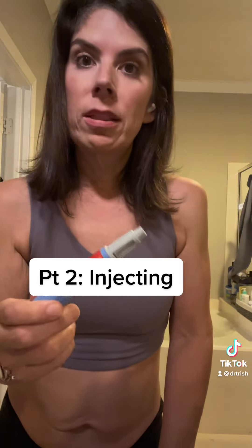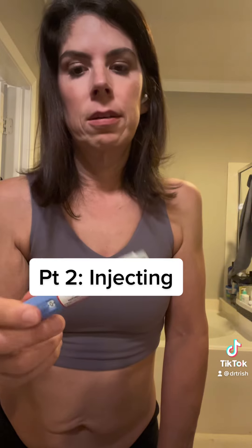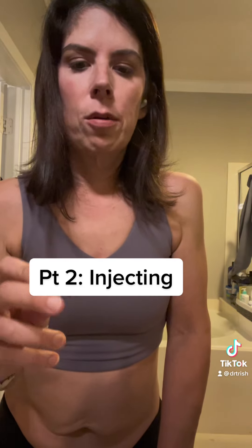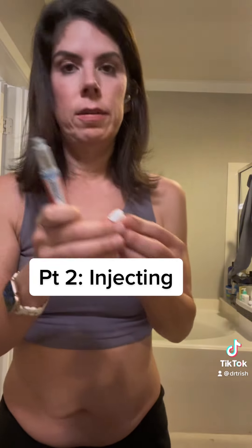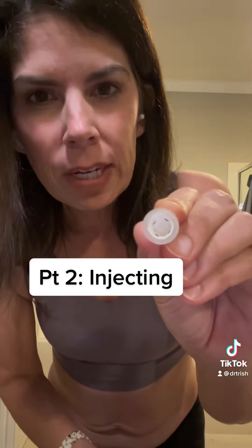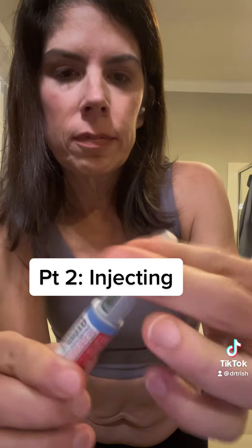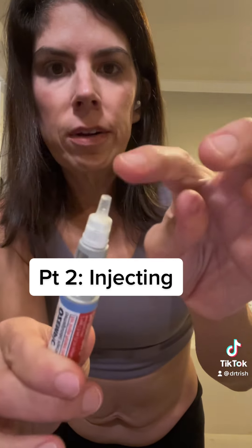So let the medicine thaw out for 30 to 60 minutes at least. This Ozempic pen is not as much of a concern because it's such a small quantity of medicine, so I don't usually let it thaw out. With clean hands, attach the little needle — this is a BD Ultrafine needle. It twists on, and you take off the first cap; underneath is the needle.